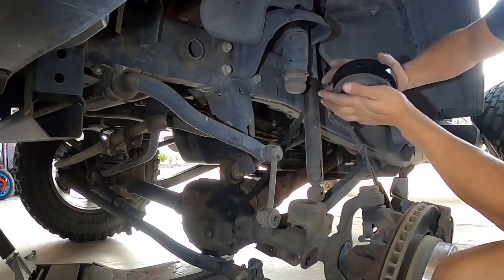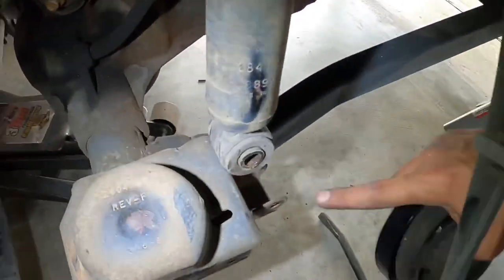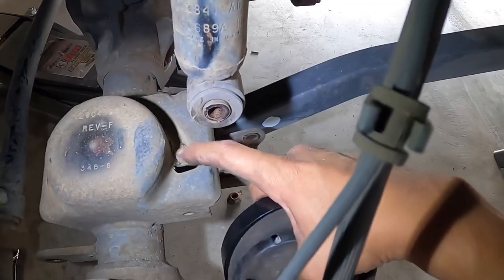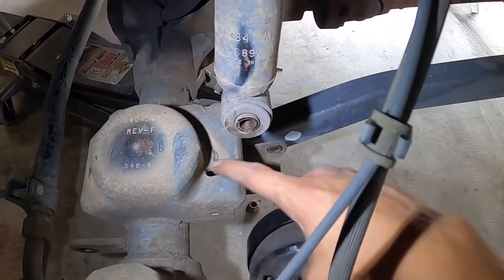The new one goes in here. Same thing when you put it in here — there's a slot where the end of the spring goes. The spring goes right here, so you don't want the end of the spring over here, you want the end of the spring in this slot.